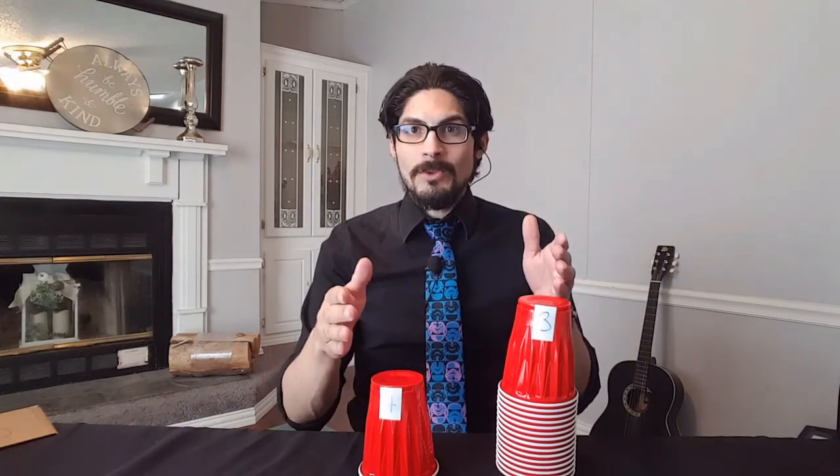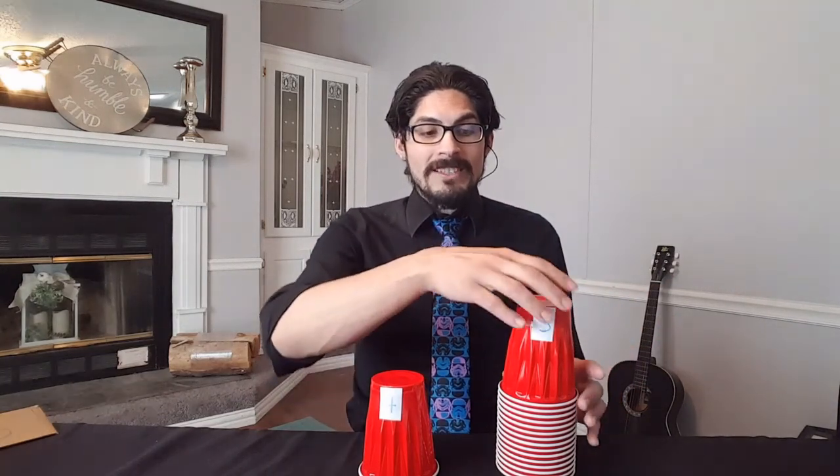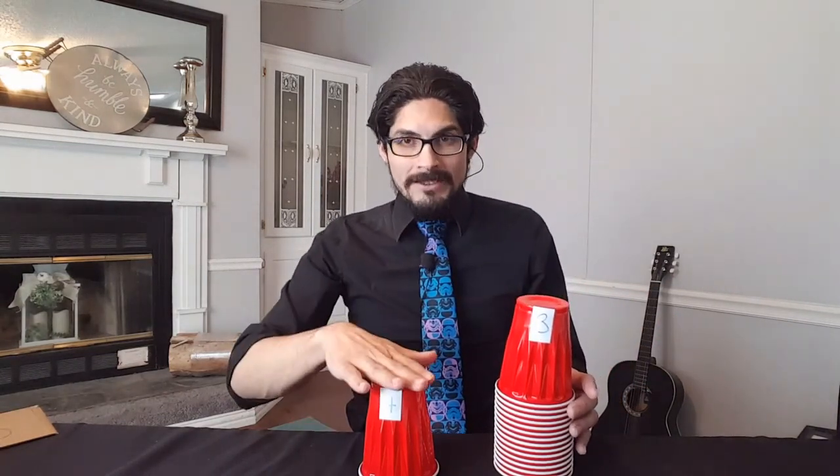Start by getting the top cup and setting it face down in front of you — that's a four. Make sure the number is facing you so that you can do the math quickly. Then you'll add the numbers of the two cups, and if you get it right, you take the next cup, flip it, and stack it on top of the first one. Four plus three is seven, so I'm going to stack it.